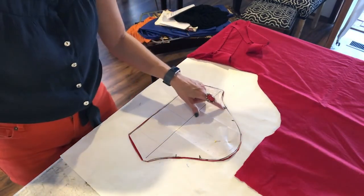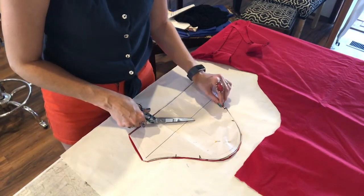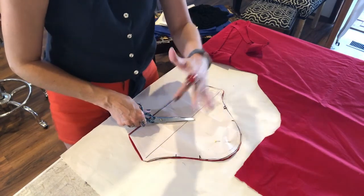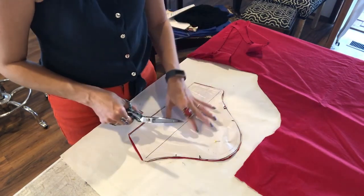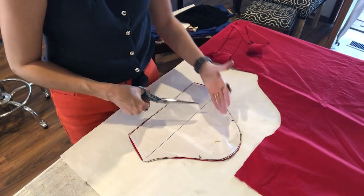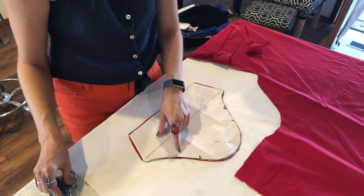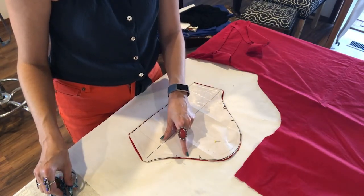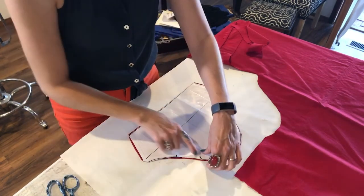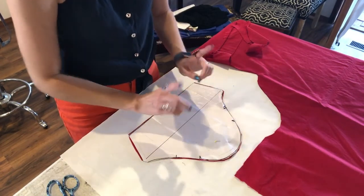Make sure when you cut it out — remember we have two hash marks on the back — so I just do a little snip there, and one on the front. That way as I pin in this sleeve into that hole, I know which side faces the back and which side faces the front. I've also measured up about two inches and created another little hash mark — a tiny nip there and a tiny nip there.